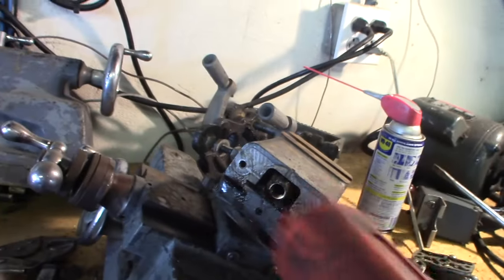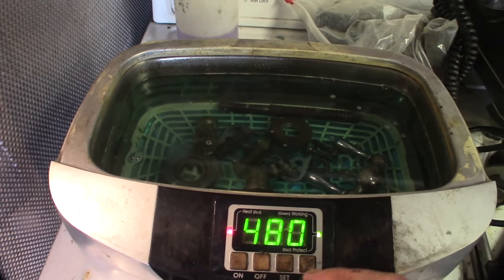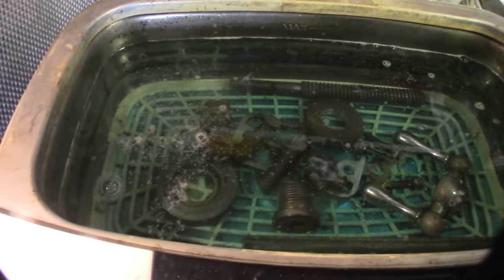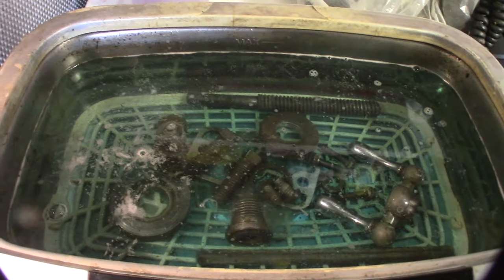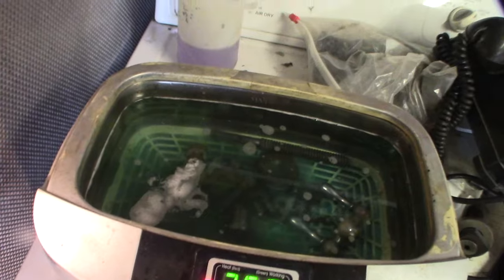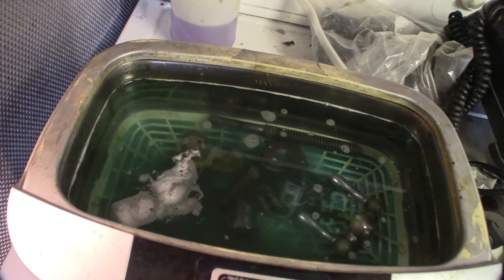I've got the compound stuff here — just regular dish soap. I might go back and buff that thing out and get it all shiny again. Even with my ultrasonic cleaning, I noticed that whatever oil was on there got caked on — it doesn't come off with the ultrasonic cleaner. I have to buff it off, it's so caked on there.